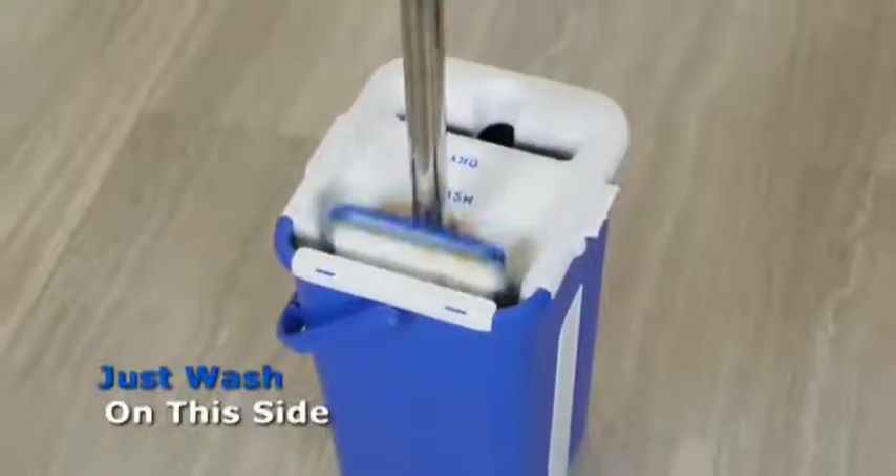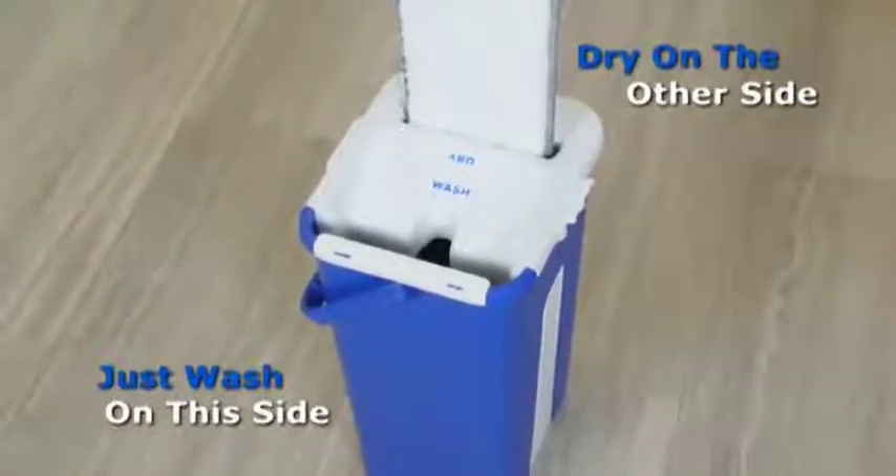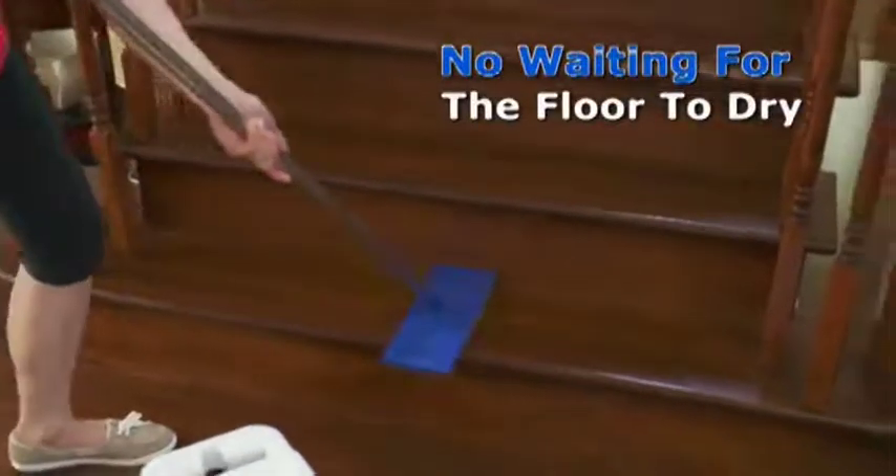The StarLife AutoClean Microfiber Mop picks up liquid and sticky messes in seconds. Then just wash on this side and dry the mop on the other side. Now you can dry and polish your floors at the same time. Just think — no more waiting for floors to dry.